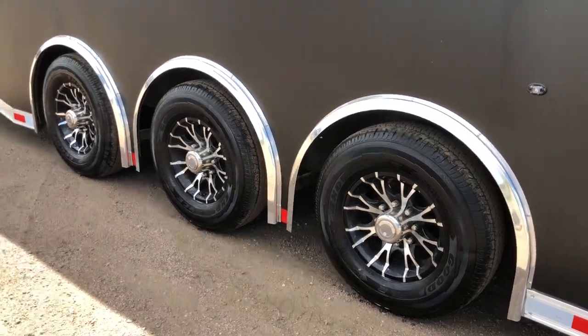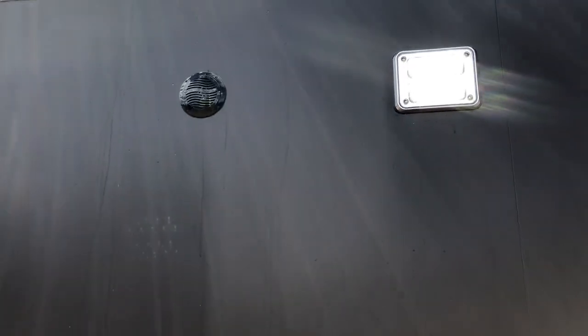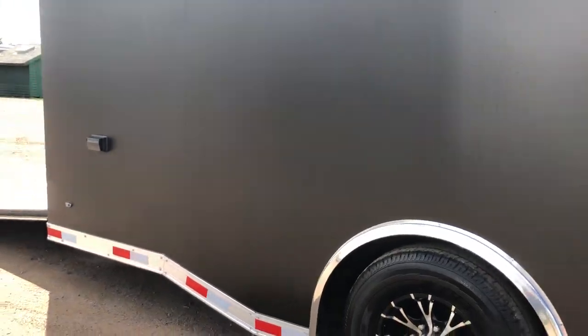16 inch radial tires and aluminum wheels. You have exterior speakers as well as exterior LED party lights here on the side. And another GFI outlet here at the rear.